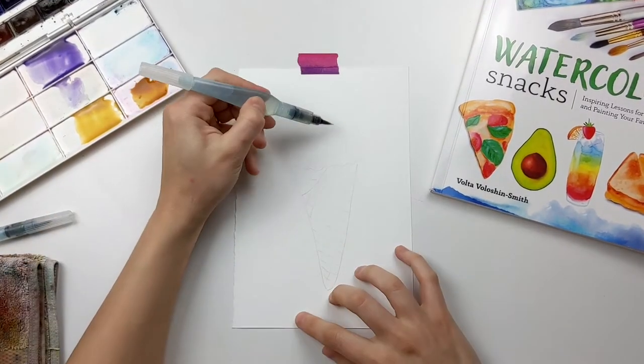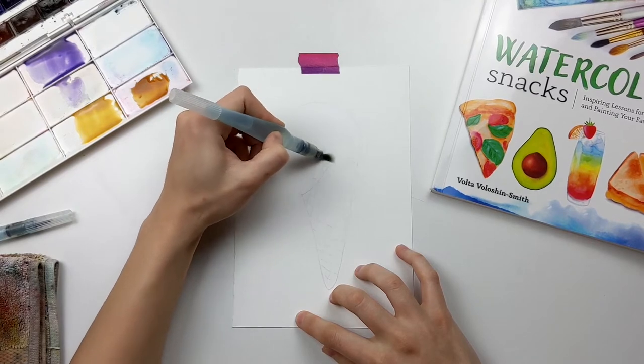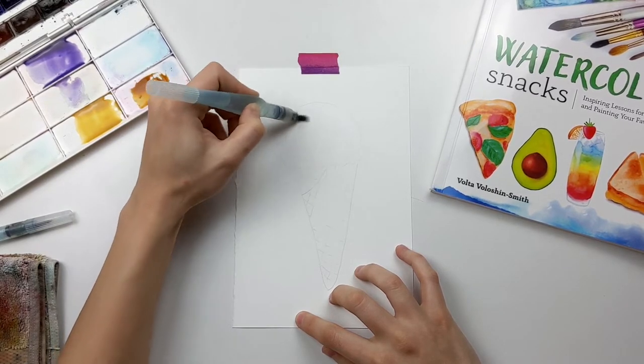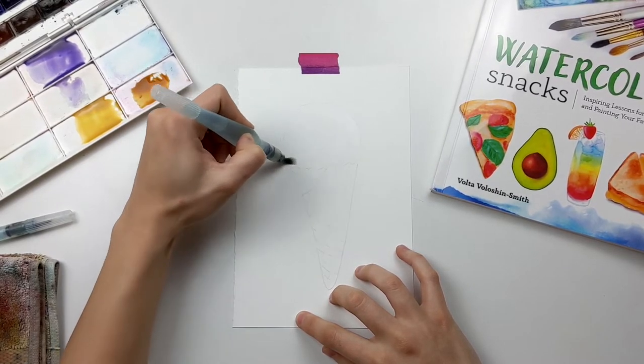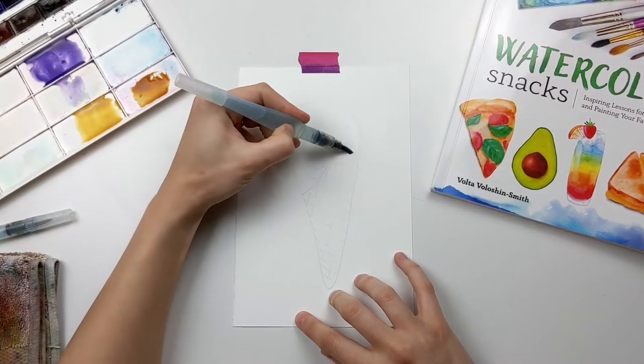Hi sweet friend, welcome to another tutorial. Today we'll be painting a watercolor ice cream cone. We'll start by adding a layer of water first in the ice cream area and then dropping some color inside.